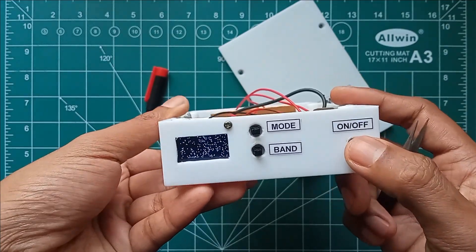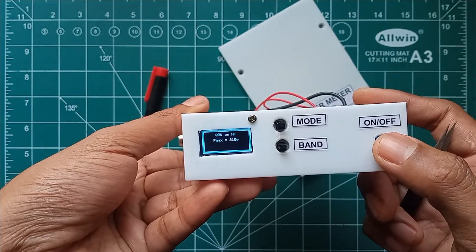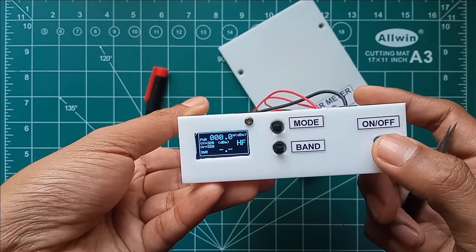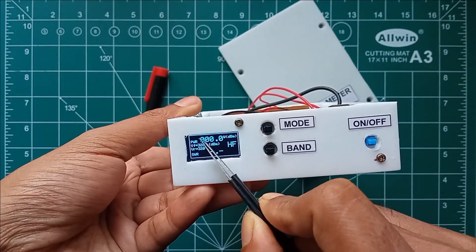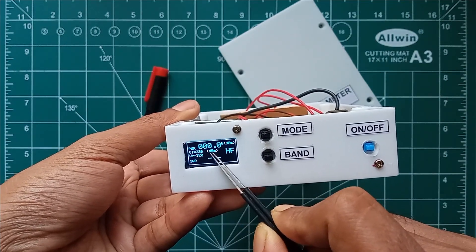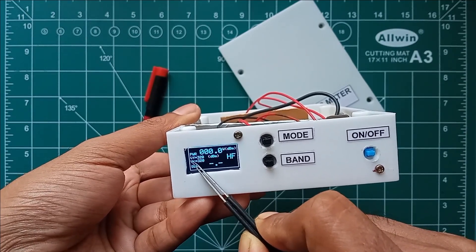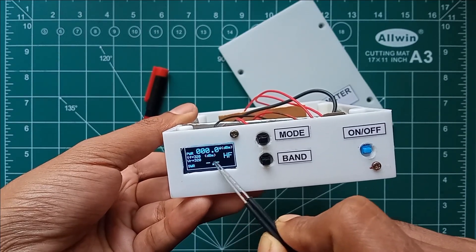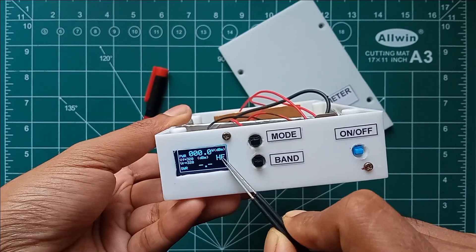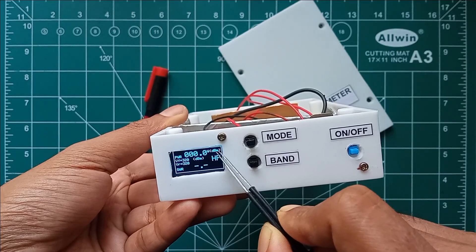Powering on the device, we can see the introduction window followed by the last QRV band, and here is the main display window of the power and VSWR meter. On the top we can see the power value in watts. On the bottom we can check whether the mode is dBm or PEP, and below that we can check the forward voltage, reverse voltage, VSWR values, and the band in which the measurement is taking place.